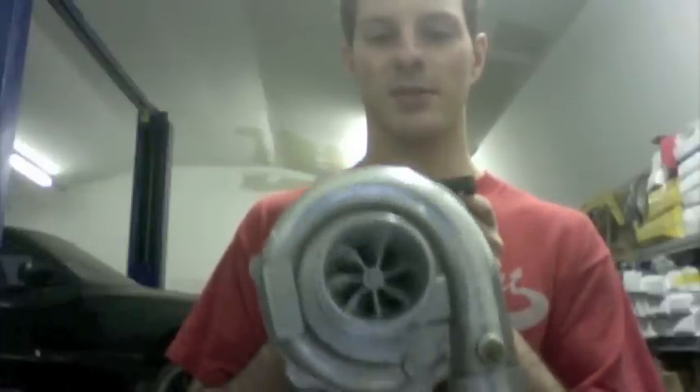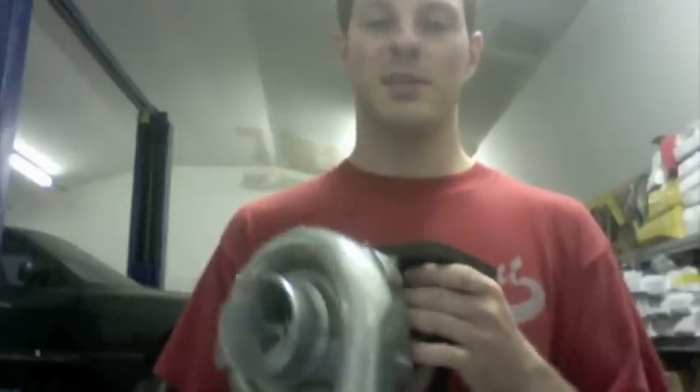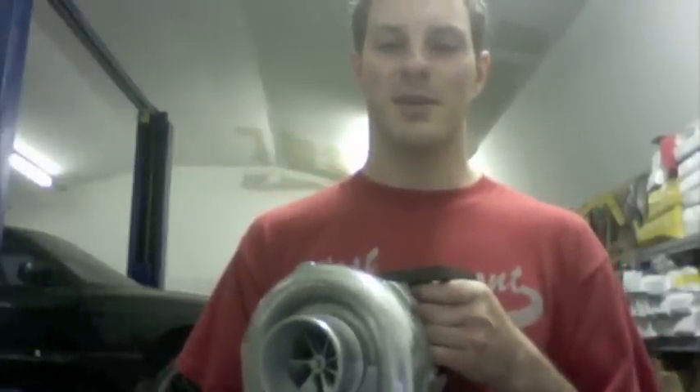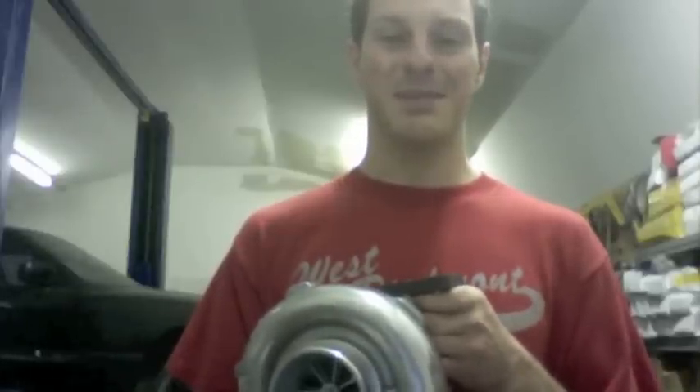I thought I'd go ahead and share that with you, just to give you an idea of what else we can do at Turbo Lab. If you found this video interesting or want to see more videos of turbos that we build that are really neat and unique, please subscribe to our channel.